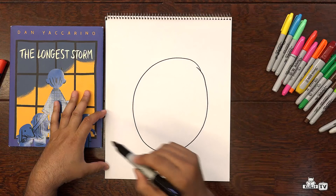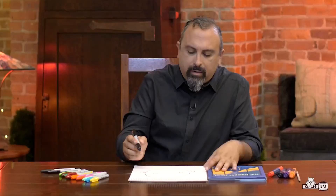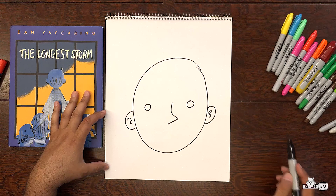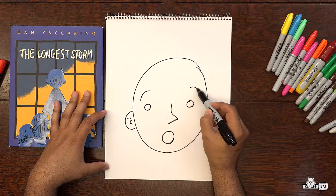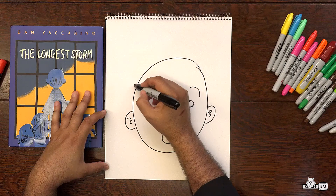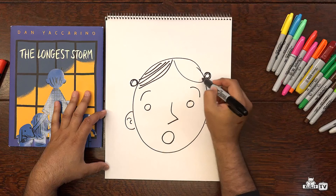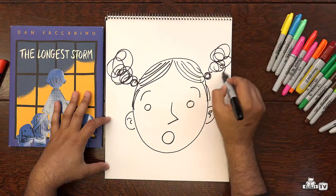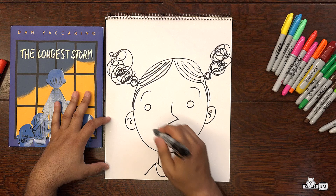Let's draw another one. A big circle. And we'll start with the eyes again — two circles, very simple. Give this person some ears. And we will draw the nose. And now, look at this — the mouth looks like one of the eyeballs except a little bit bigger. And the eyebrows are up and they're curved. And here are some lines for hair. And I'm going to give her curly pigtails, because that's always fun.